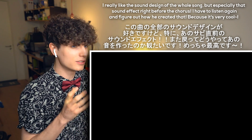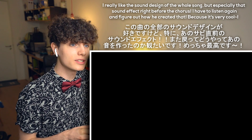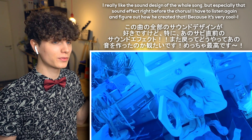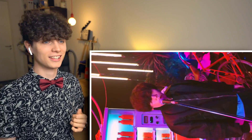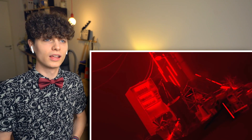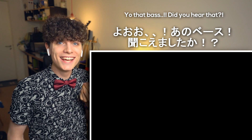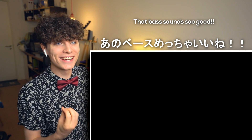I really like the sound design of the whole song, but especially that sound effect right before the chorus. I have to listen again to how he created that, because... I know that bass — did you hear that? Oh my god, come on, I want to hear more of that. That bass sounds so good.